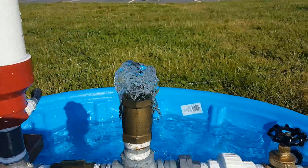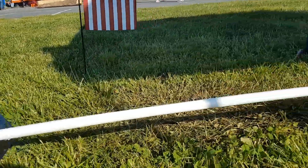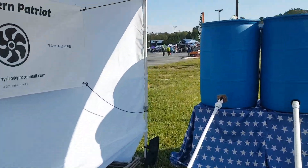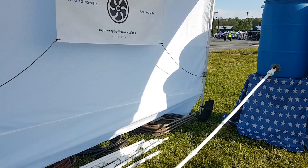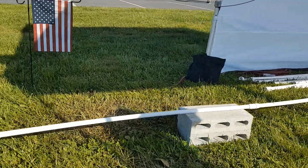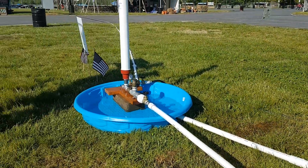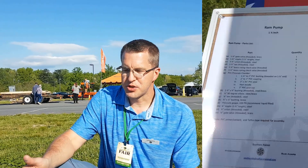You connect the parts together and you need a minimum of about 20 feet of PVC pipe — one and a quarter inch pipe. My source here is some barrels, but essentially you have your spring or creek as your source, and you have the pipe that feeds the ram pump. The ram pump will then pump that water up the hill. Basically, for every foot of drop, you get seven feet of gain. You can check my website for a parts list and instructions.